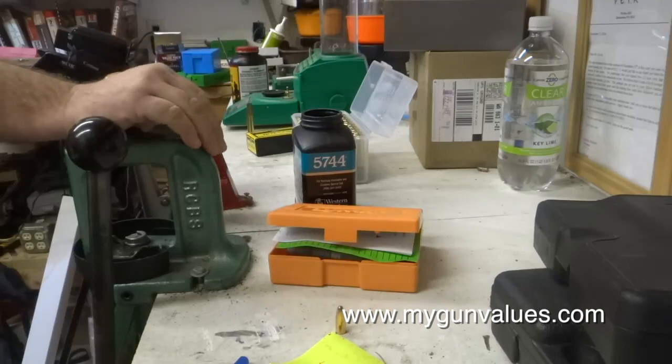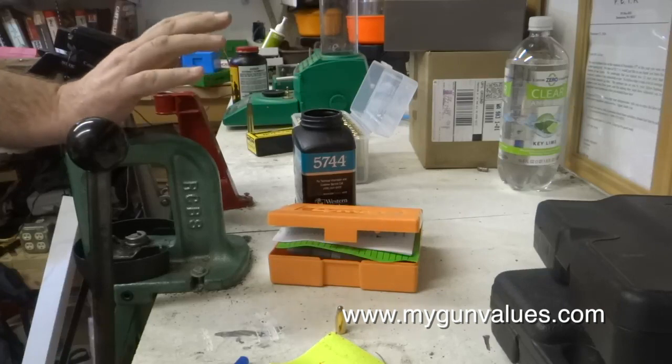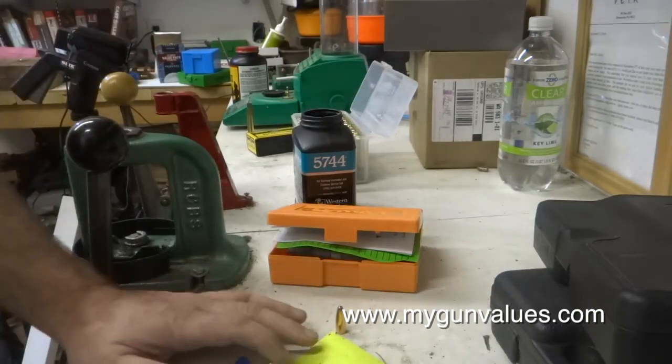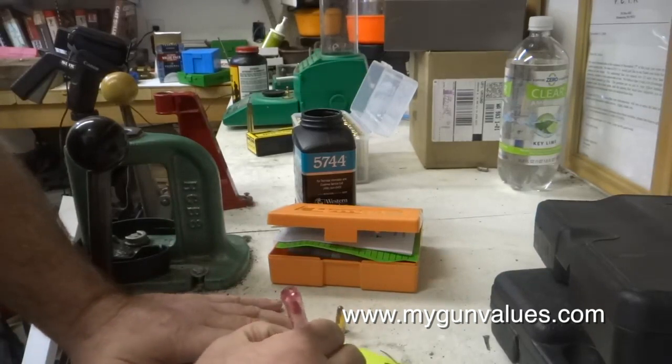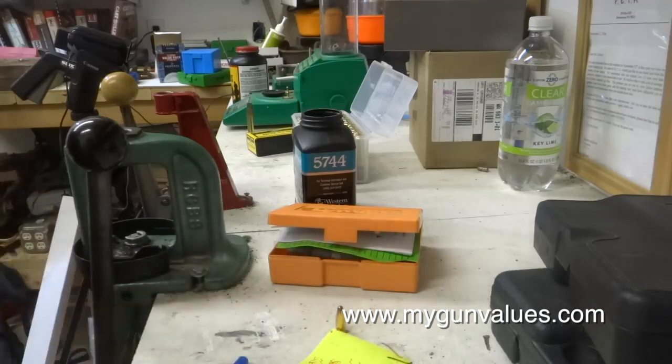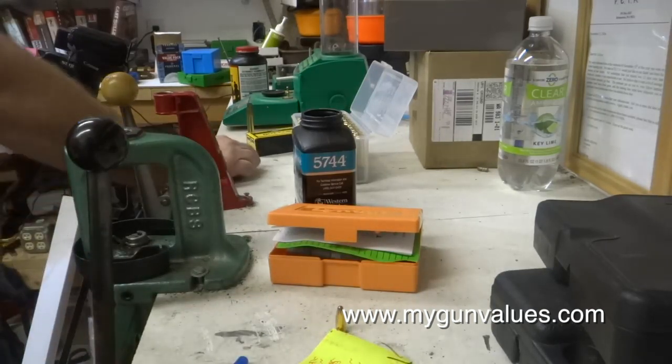40% of the full case charge is 26.6 grains. Now the maximum would be 66.5 times 70% — they say never go over 70% of that full case charge, which would be 46.4 grains. I usually find about a 50% charge is somewhere in the ballpark.